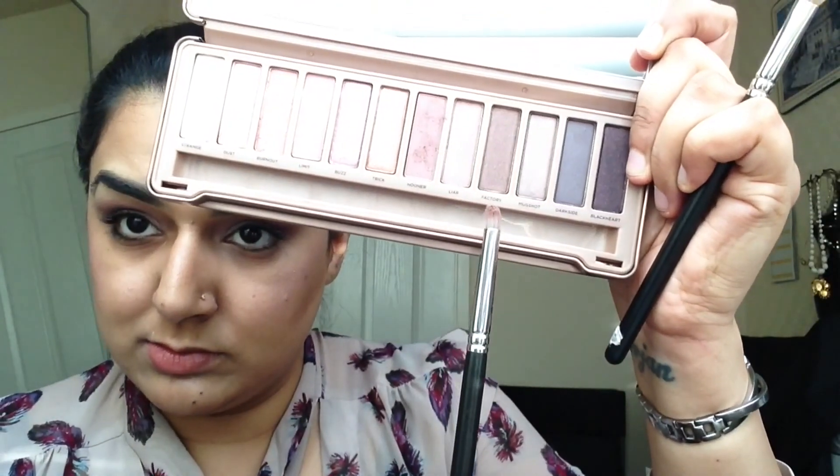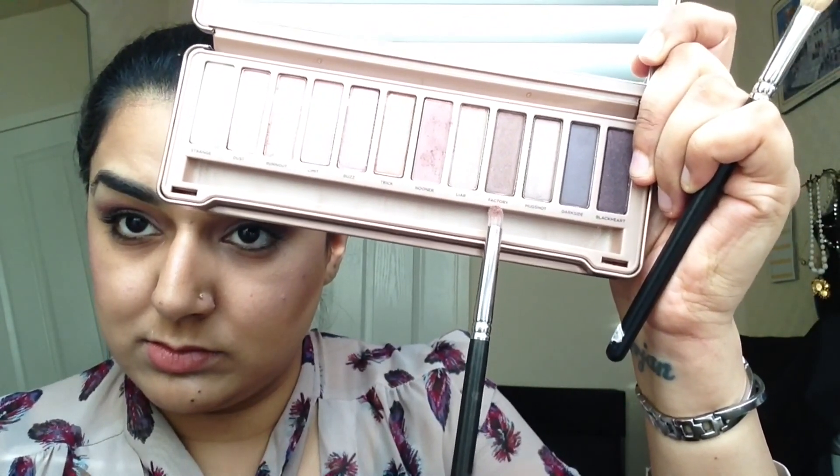Then using my pencil brush again, I'm going into the colour Factory, and just creating a bit of a V-shape in the outer corners of my eyes, blending it slightly into the centre. I'm creating a flick effect with that colour as well. Then using my fluffy brush, I'm just blending that out and flicking it out at the same time, so it leaves no harsh lines.